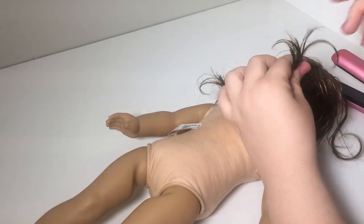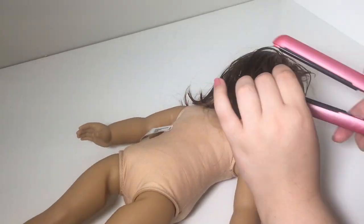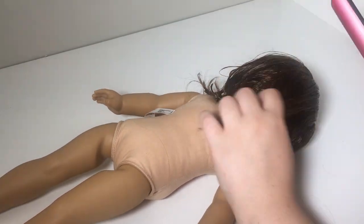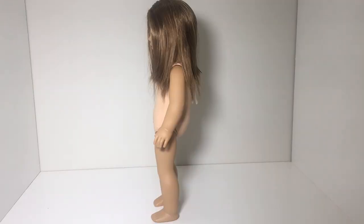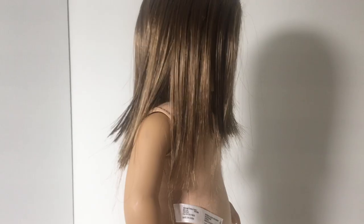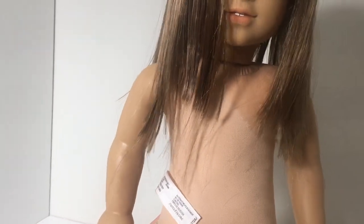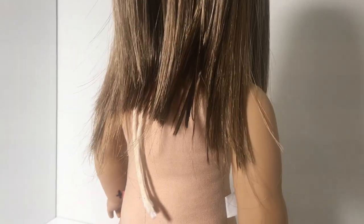I figured I would straighten her hair out just to see how badly it was cut. If it wasn't that bad, I thought I would just curl it and fix it up that way, but as I started straightening I noticed that her hair was pretty badly cut and very zigzagged and uneven in different ways. As you can see from these photos here, her hair was very, very cut, and from this close-up you can see just how uneven it was — some really long pieces in the back as well as the front.